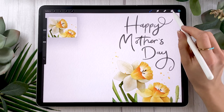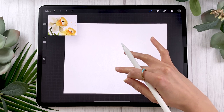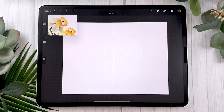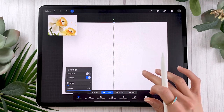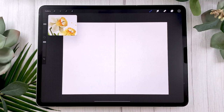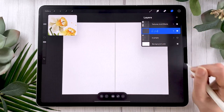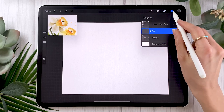Before we start drawing we need to find the center of our canvas — where the fold will be. Create a new layer and with any brush draw a vertical line; hold your pencil on screen to make it perfectly straight. Then select the arrow tool at the top and enable snapping. As you move your line, yellow guides will appear showing you the middle. Rename this layer 'fold' or 'center,' then swipe left and lock it so you don't accidentally move it.